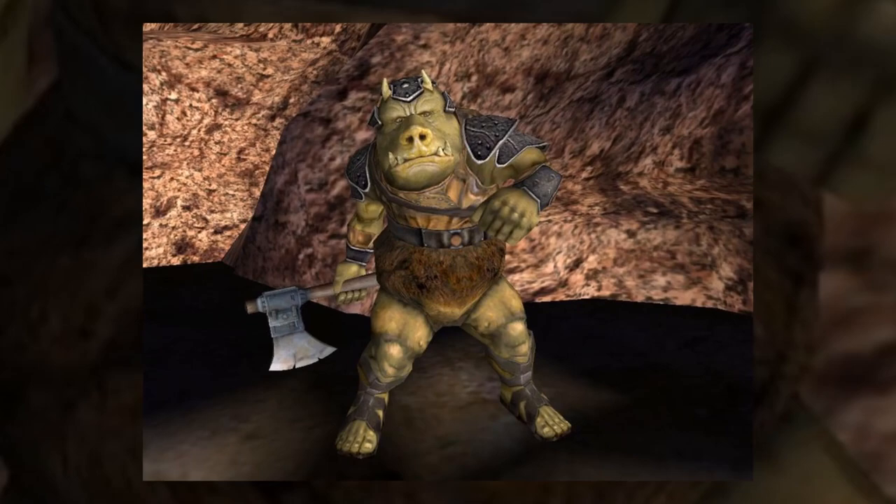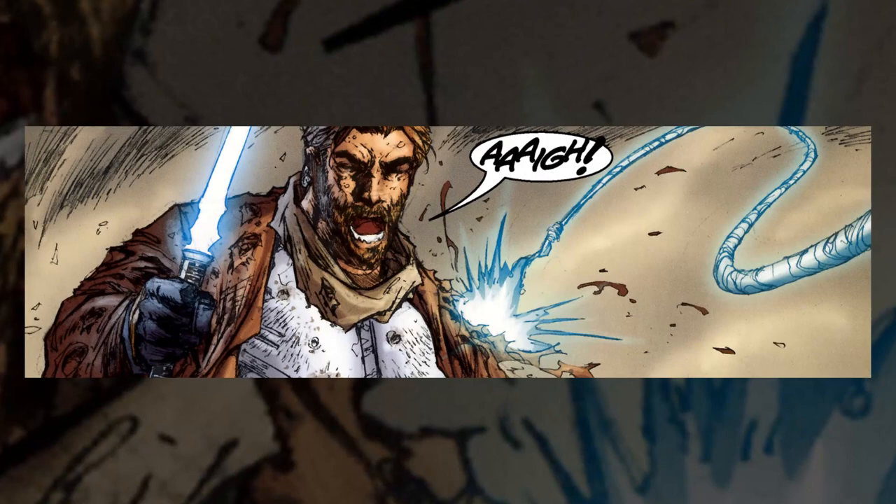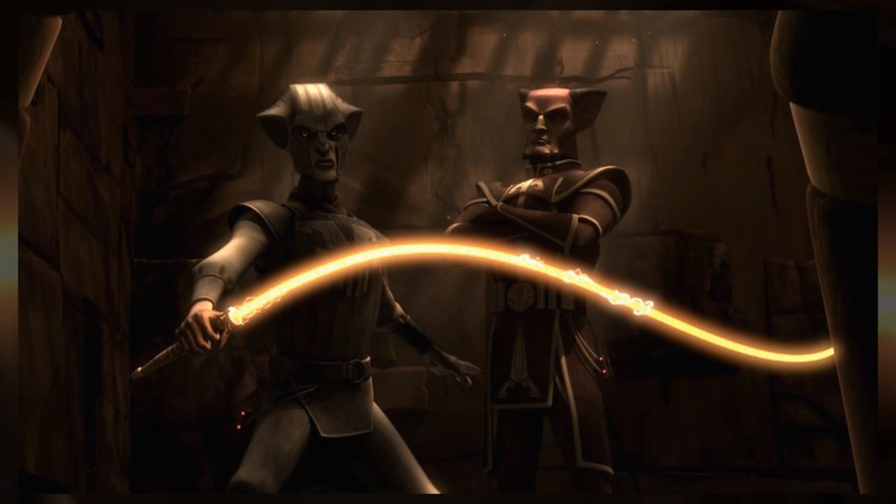Vibro whips offered even further variation. In addition to the vibrating generator in the handle, it was energized enough that it could defend against lightsabers. However, they were not strong enough to be classified as light or even energy whips.